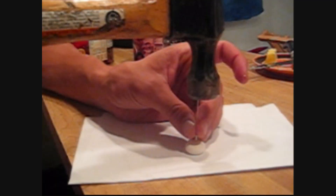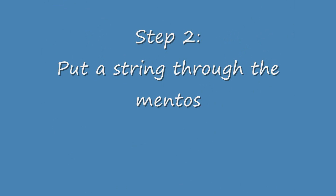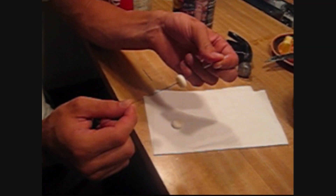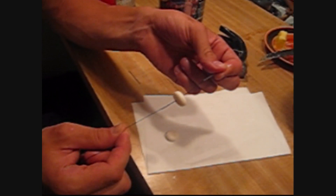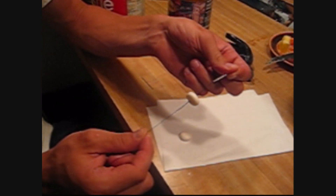Just a few gentle taps of the hammer. Now what we've done after we got the hole is I went ahead and took a needle and put a string through it so that we can have it hanging down just inside the lid of the Coke bottle.